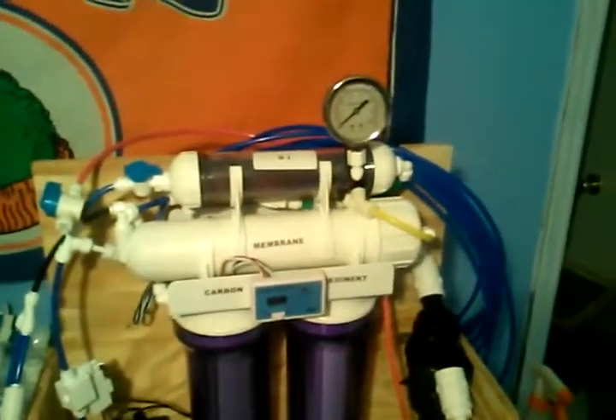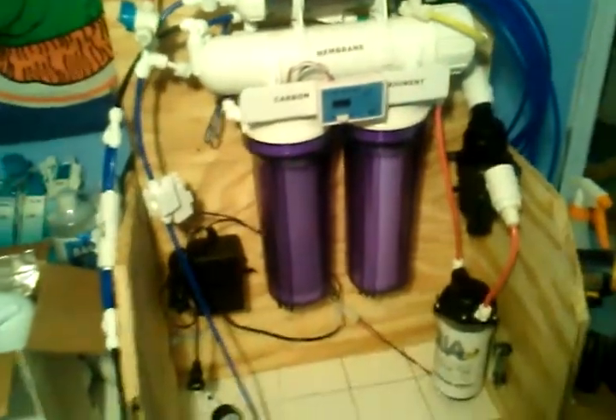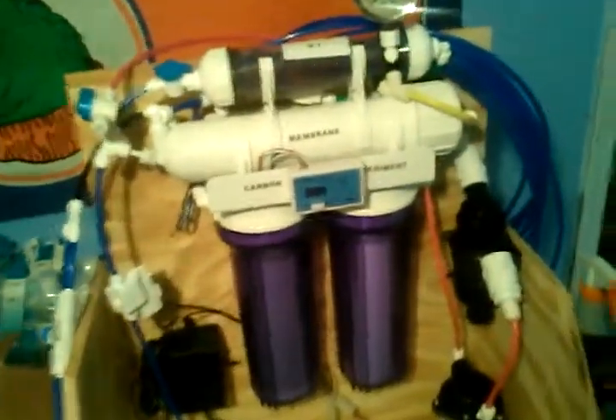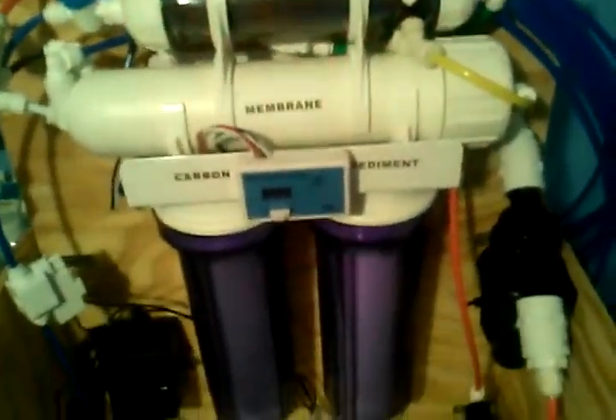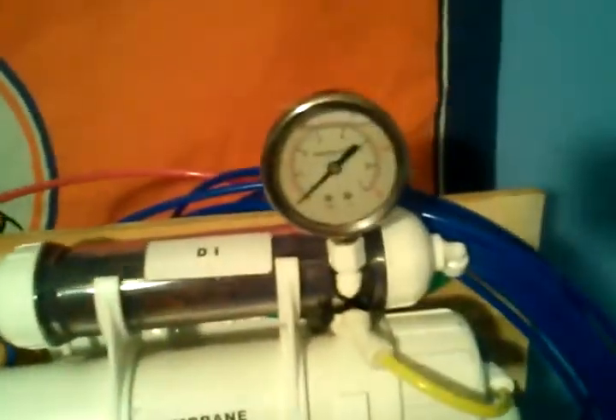Today we're going to talk about everything that I've done. I've talked about my RO system, my RODI system that I've been building. This I've built from scratch, from the ground up. Everything on here was accumulated and put together, including some of the DIYs that I went over with on YouTube.